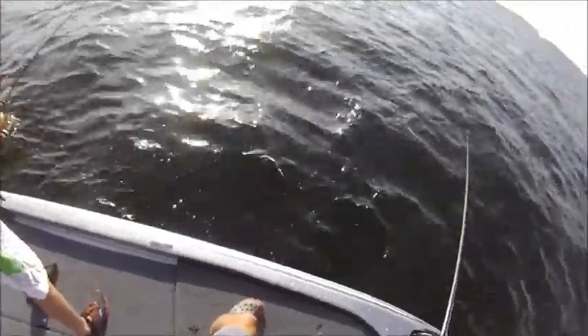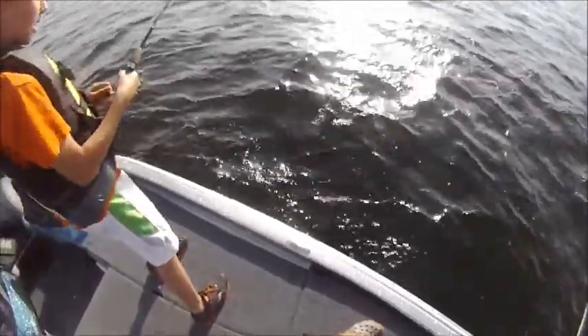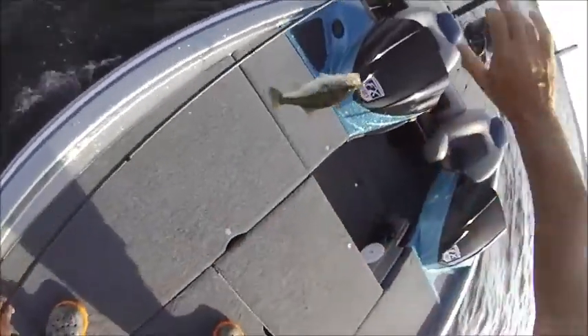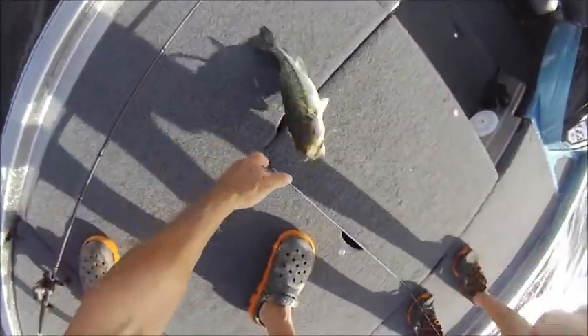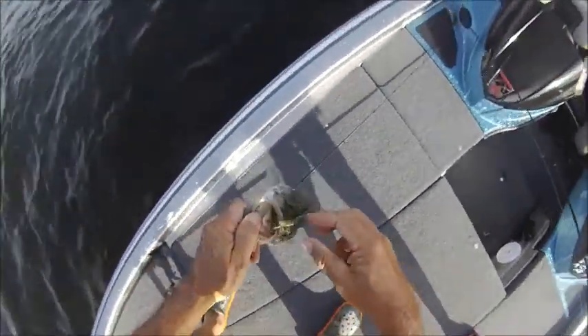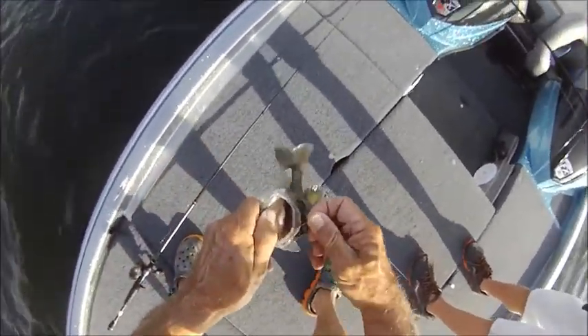Easy, easy, easy. Let him fight a little. Okay, okay. Hey, that's a good one. Kentucky bass. Oh wow, his guts just tore out. No, that's something he ate a while ago.